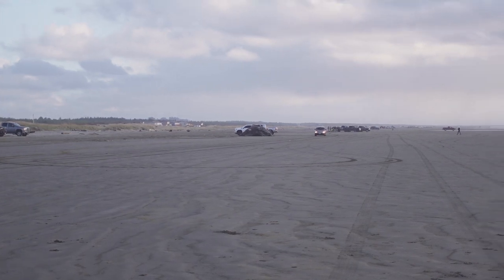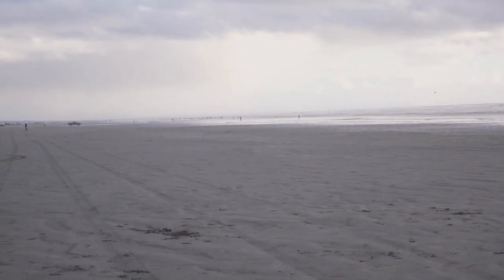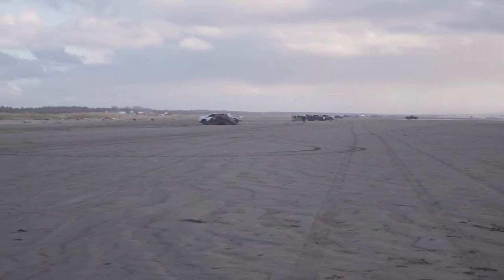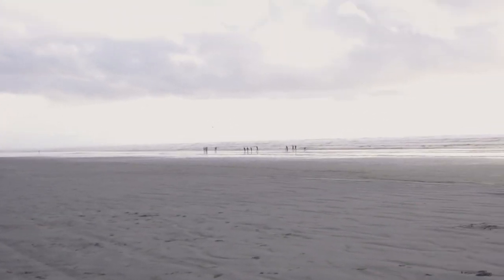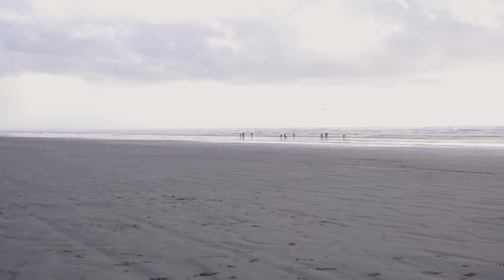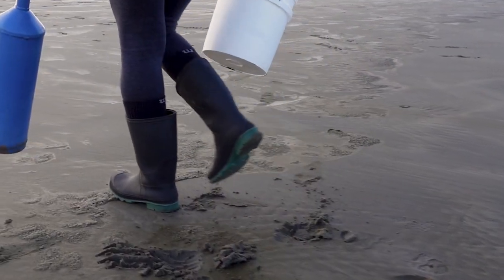Right now we are at Greyland Beach on the western side of Washington, and there's the Pacific Ocean right there — pretty wide open. It's still kind of chilly, about 50 degrees, but we are definitely excited to go clamming. There's already quite a bit of folks down there. You can actually drive on the beach itself; they just recommend not to drive on the right-hand side where the clams are.